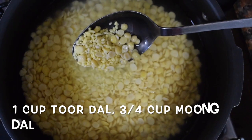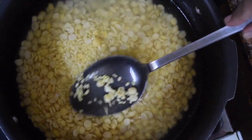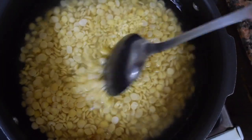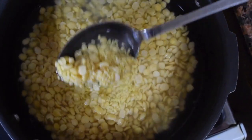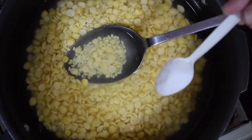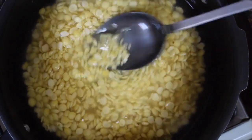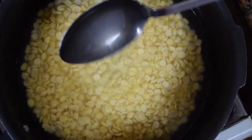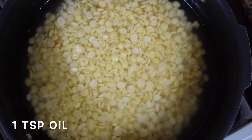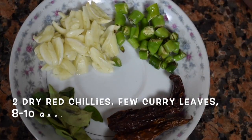Here I have taken 1 cup of tuar dal and 3/4 cup of moong dal, soaked for a couple of hours — minimum 3 to 4 hours. You can make it with plain moong dal or plain tuar dal; it's optional. I like to use both. Add salt and a teaspoon of oil so that the dal doesn't spill over, and cook it till it is done. I cooked it for 3 whistles — it depends on the pressure cooker.